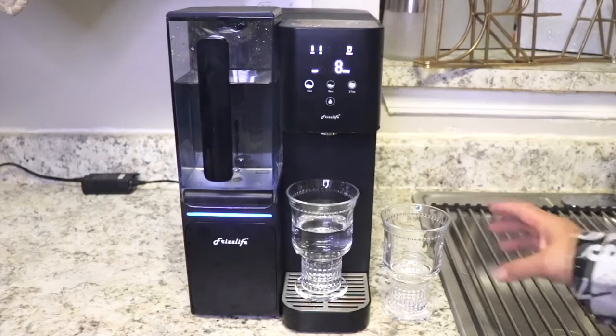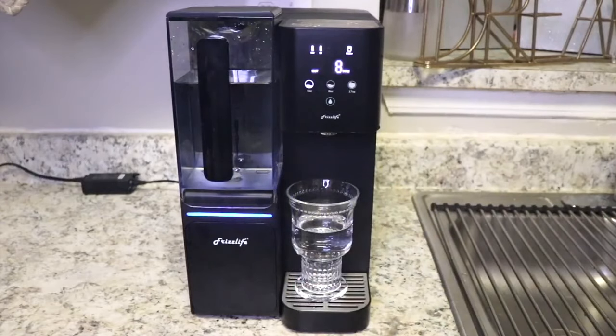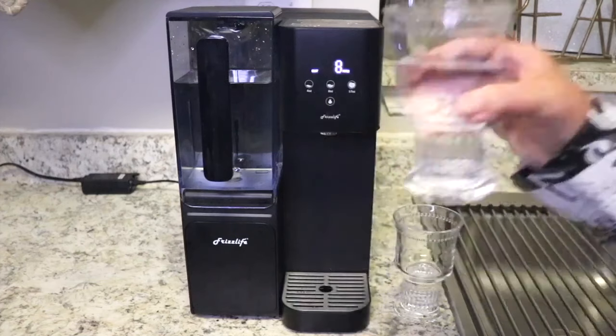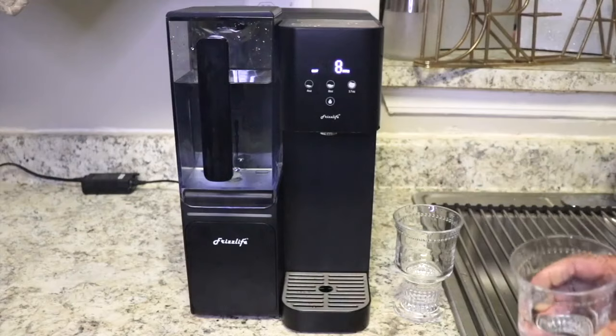Finally, here's our taste test. This is the tap water. I'm giving it a smell because you can actually smell the chemicals in it. And finally let's try our Frizz Life water. Big difference. Big, huge difference.